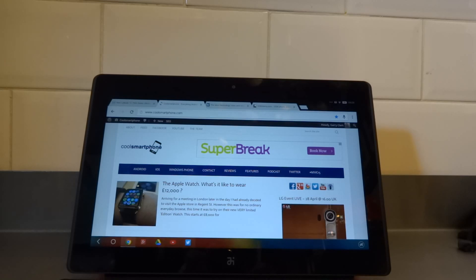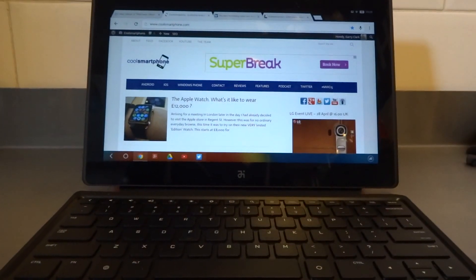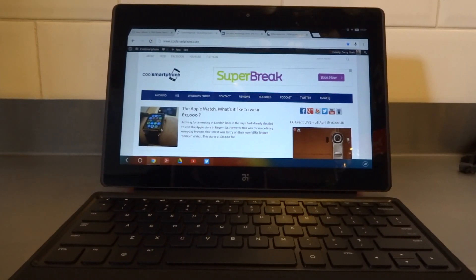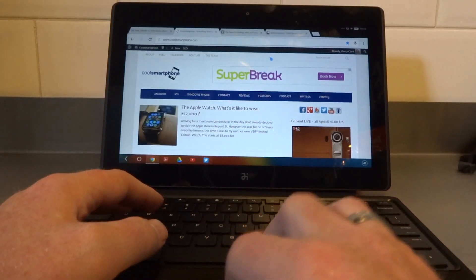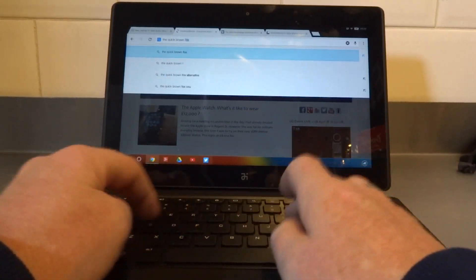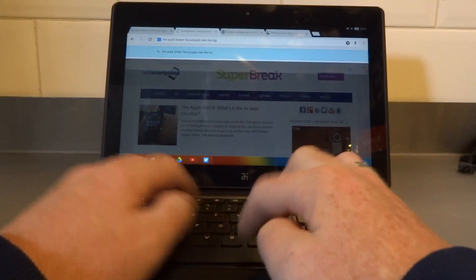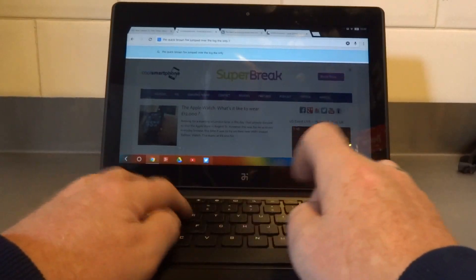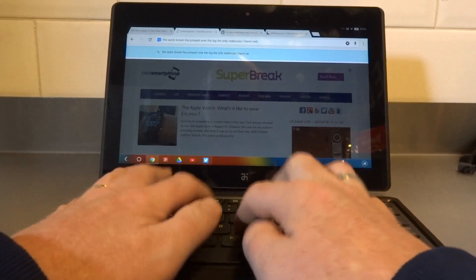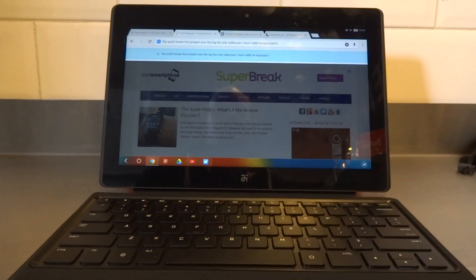Let me give you a quick look at the keyboard. The keyboard is actually not that bad — typing on it is a fairly nice experience. The only real issues I'm having are getting used to it, but it's not a bad keyboard to type on.